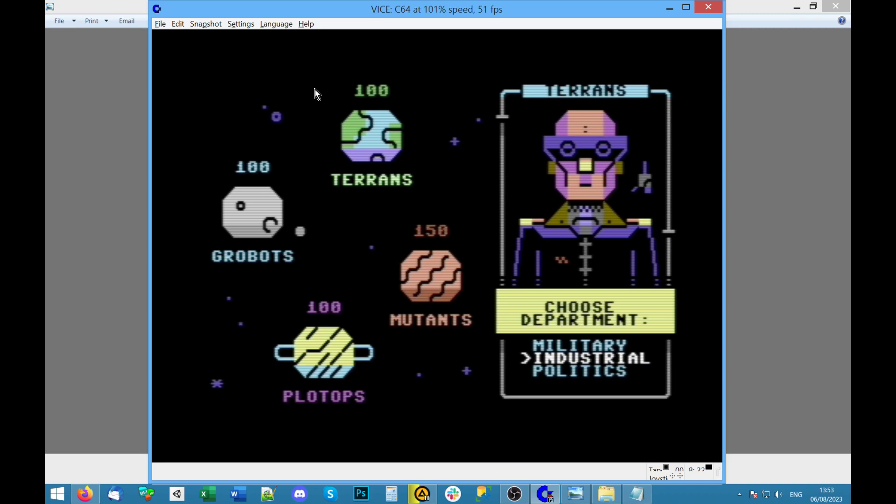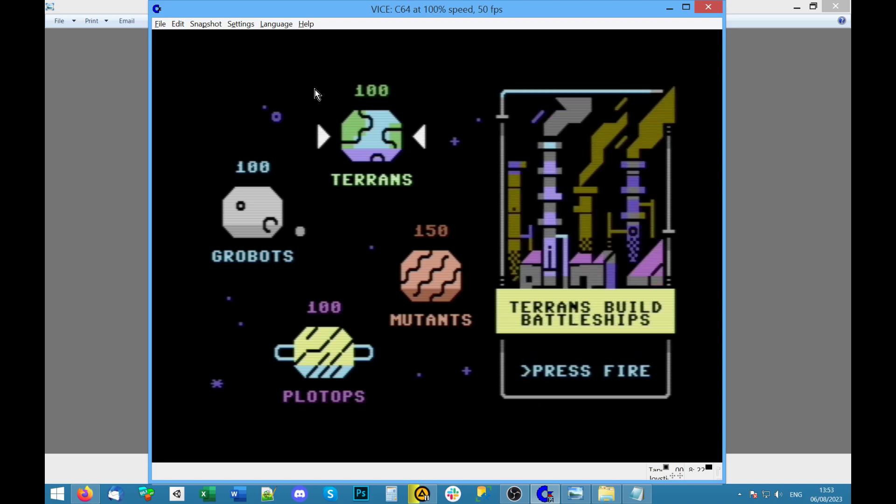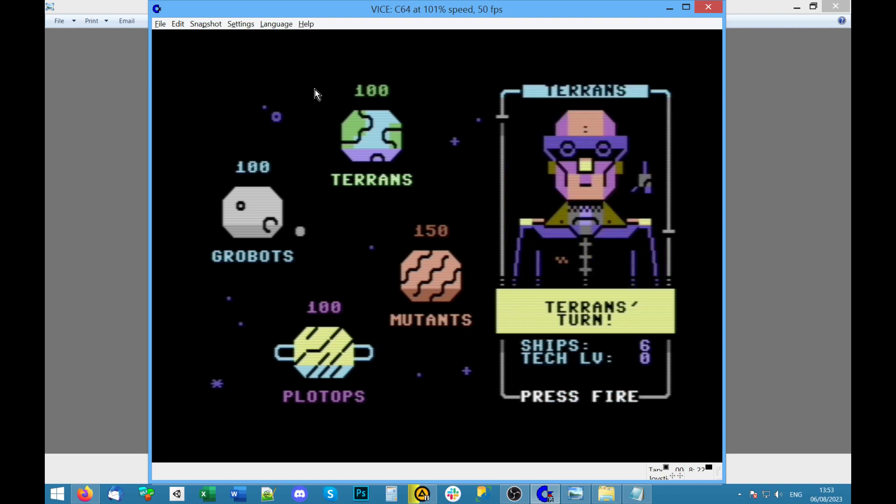This is like an ASCII art — or PETSCII as they call it — game. Press fire. Choose department: military attack — well that's what they're for. No weapons built. Industrial: build, build more battleships. Whoa, okay! That's cool — Terence, build battleships. Exceptional effort. Robots: build, build battleships.